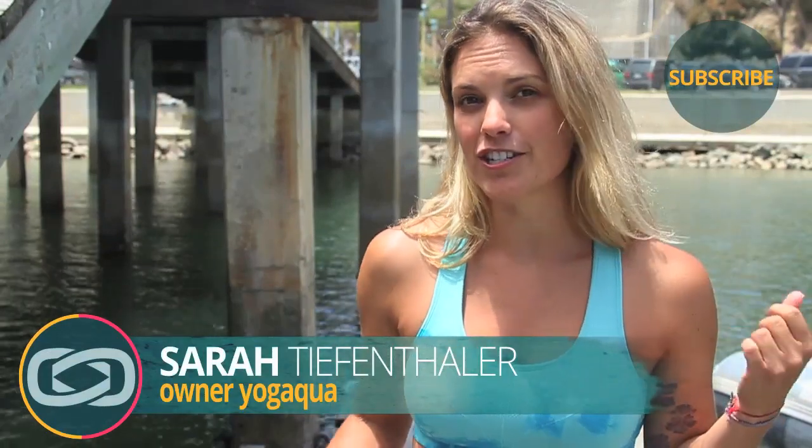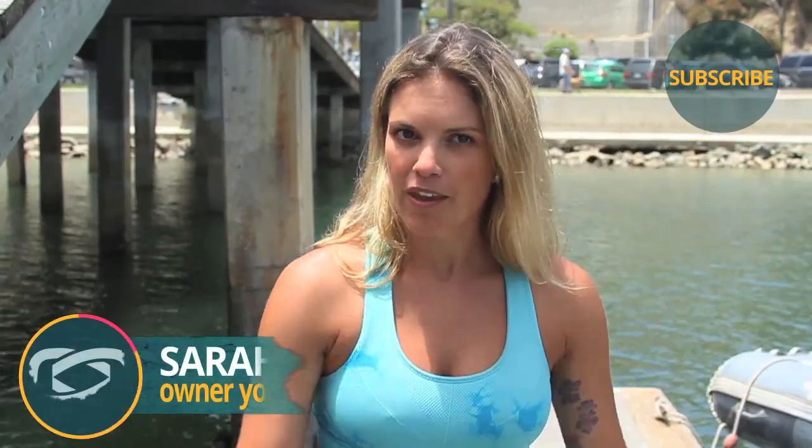Thank you so much for watching Paddleboard Yoga. If you have any questions or comments, please leave them below. If you'd like more information on Yoga Aqua, check out YogaAqua.com. And if you're dying to get one of these boards I've been practicing yoga on, please visit SupLove.com. And we'll see you next week.